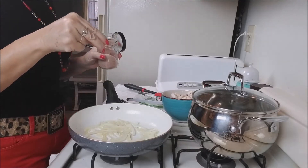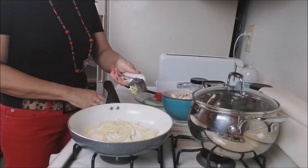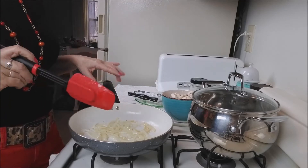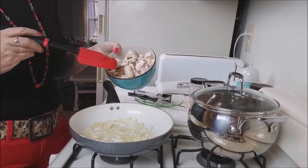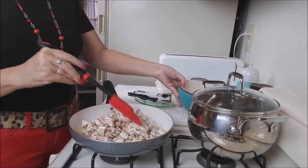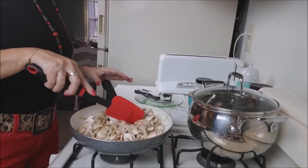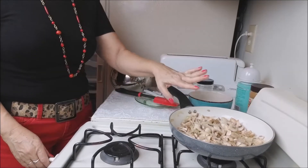Now I will put a little bit of salt, and I will put a clove of garlic here. Let the garlic fry a little bit. You can put a green pepper here, but I will not put green pepper today. I will put eight ounces of mushroom. I will put a little bit more salt. The water of the mushroom will come out.